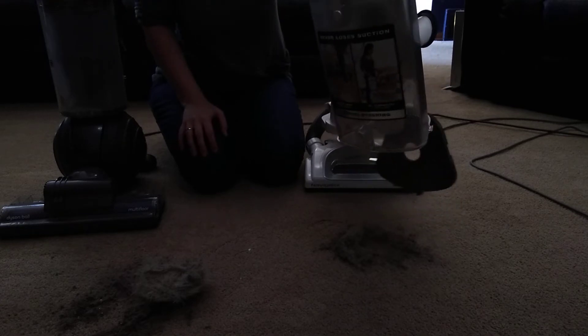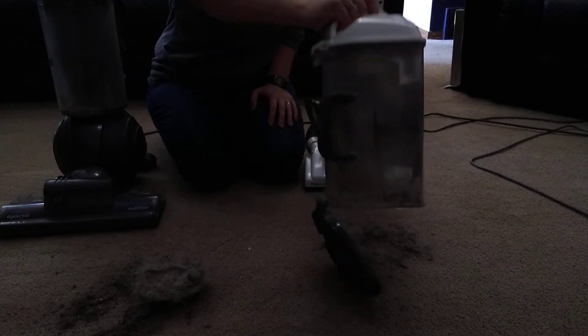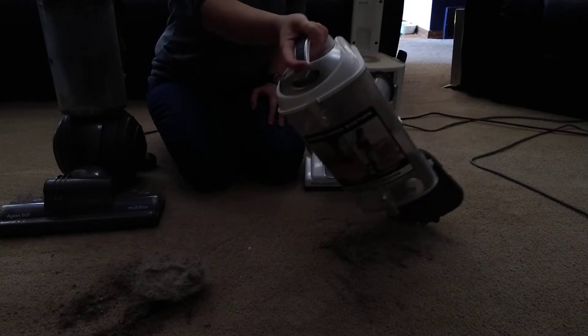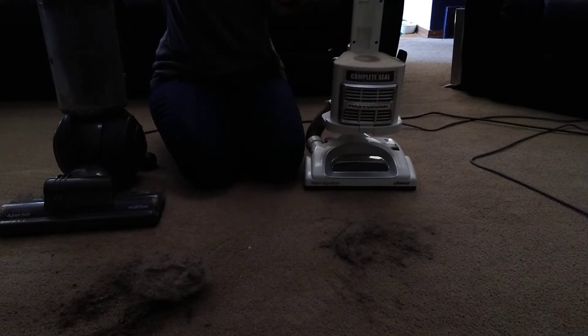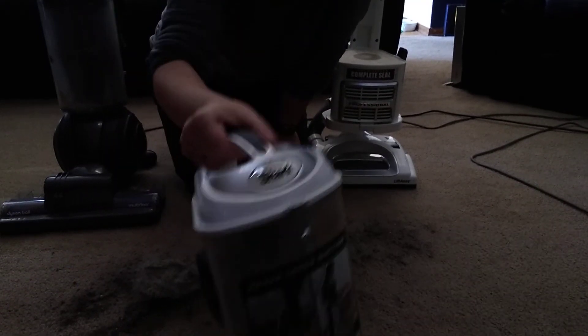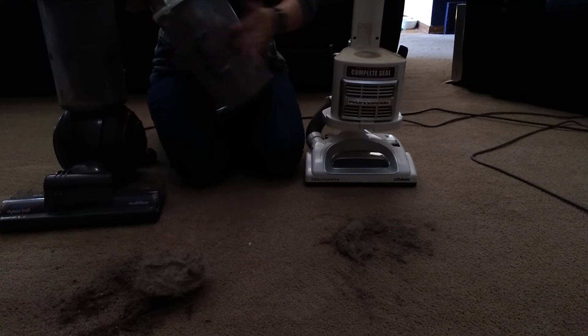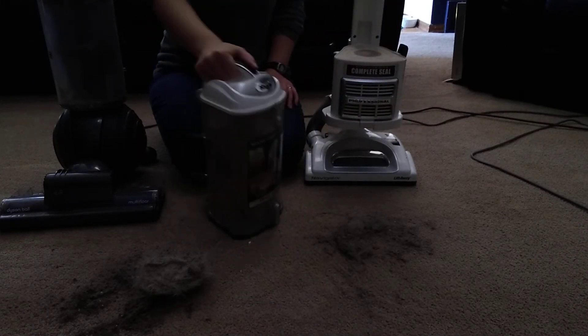So that's what the Shark picked up after the Dyson. This bin was pretty clean before I started, so most of this is from after I vacuumed with the Dyson. All of this dust on the bin too — that's just from vacuuming after the Dyson. So that's kind of a lot of fine dirt to be picked up after the Dyson.